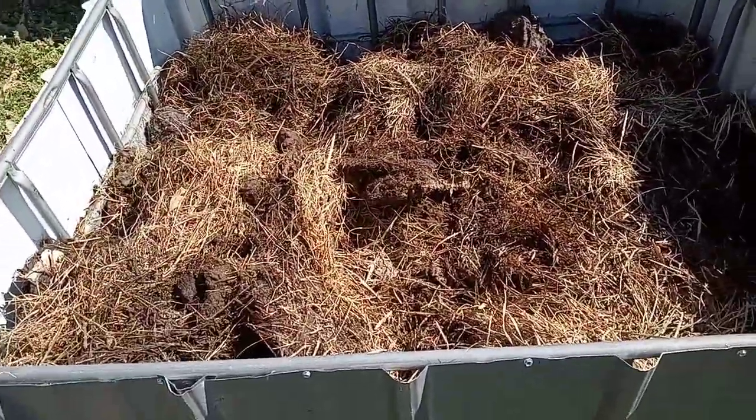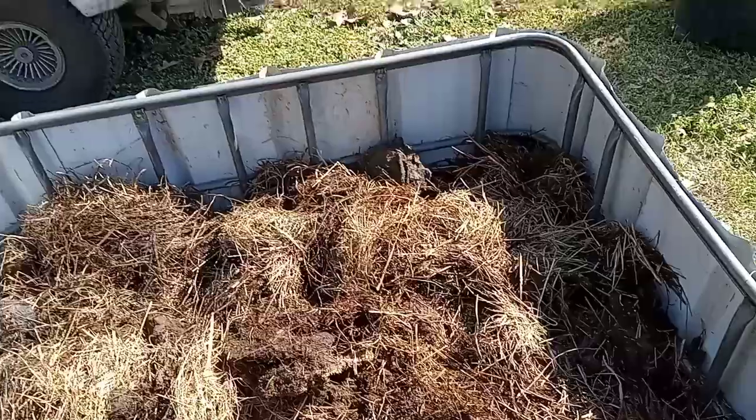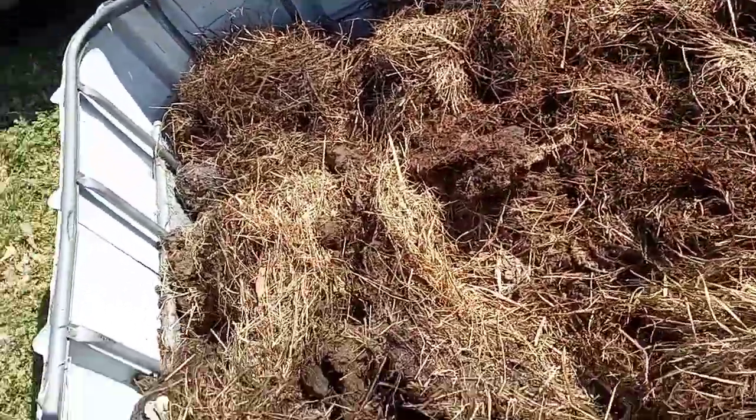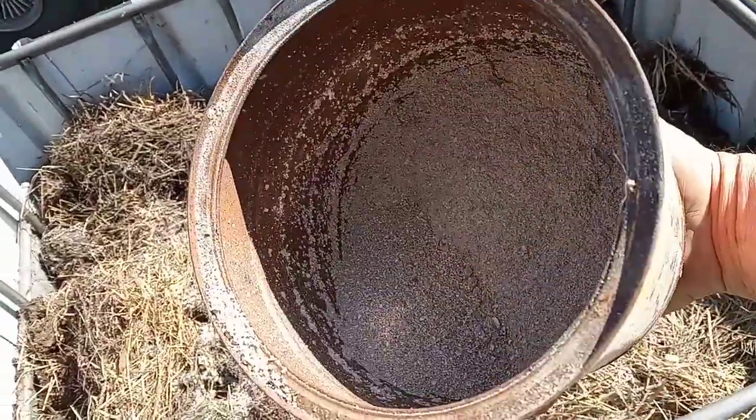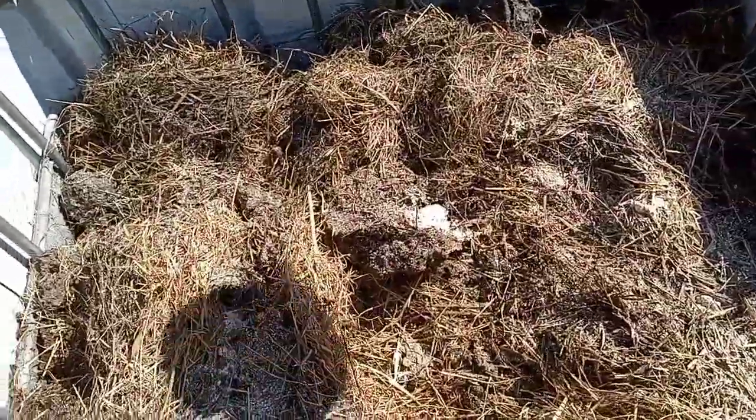Now I'm going to go get some eggshells and get them in there. Now we're just going to sprinkle some eggshell dust in there. Just eggshells I dried and then ground them up in the blender. Get them in there.